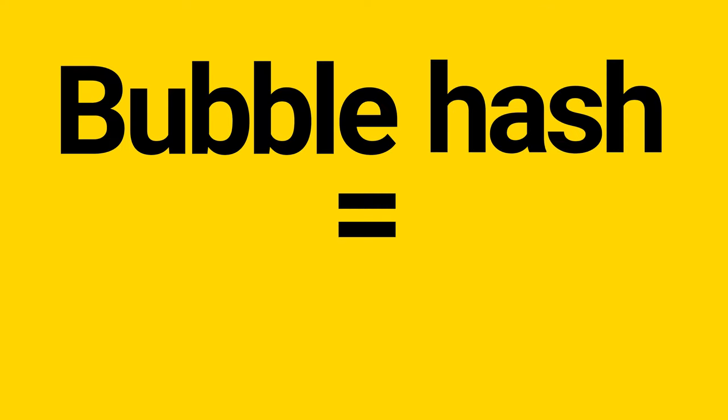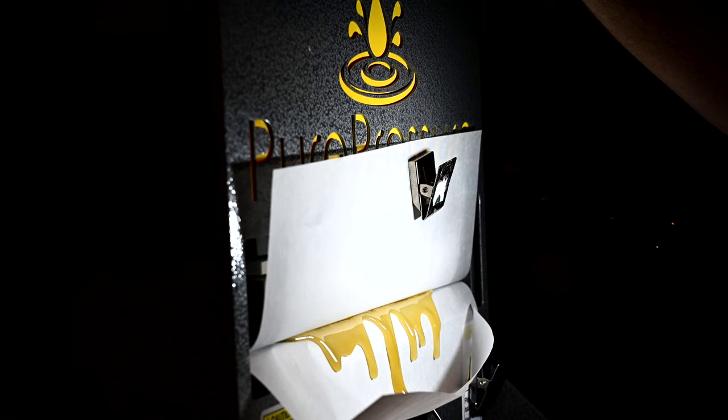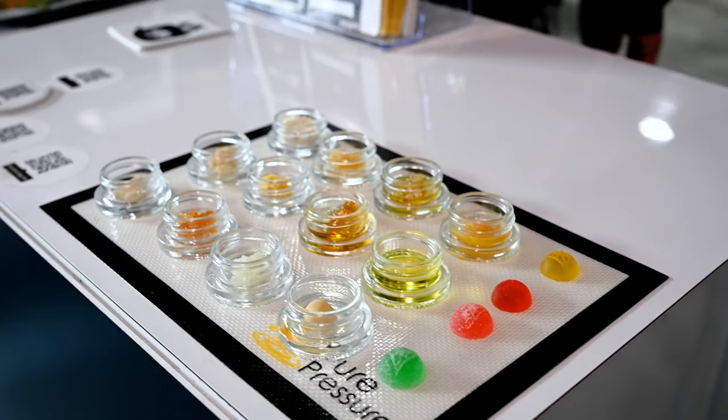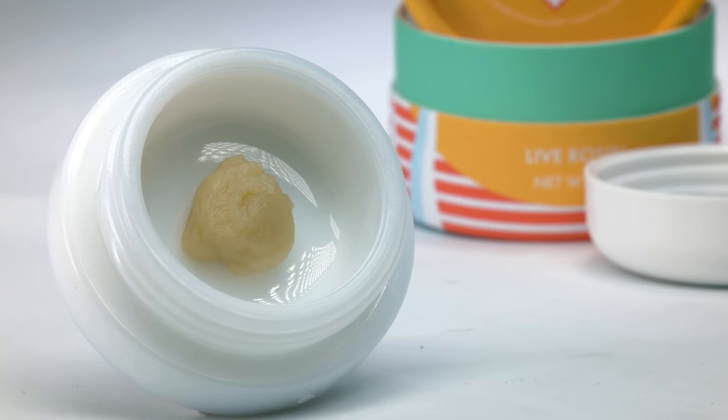Bubble hash, also known as ice water hash, was developed in the 1980s. It's arguably the best way to preserve the flavor, terpene profiles, and cannabinoids of the cannabis you're using. Ice water hash is also the starting material for live rosin, diamonds, sauce, batter, jam, sap, and solventless vaporizer cartridges, all of which command high prices.